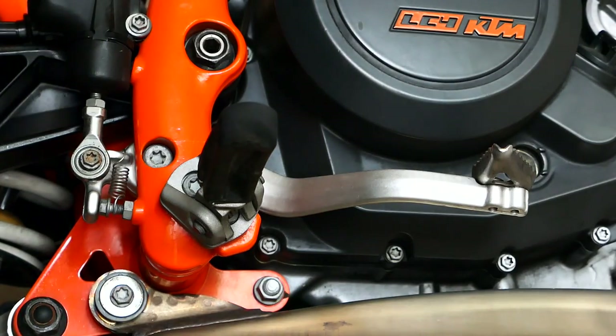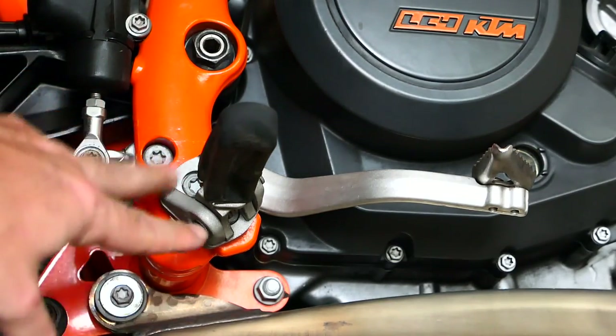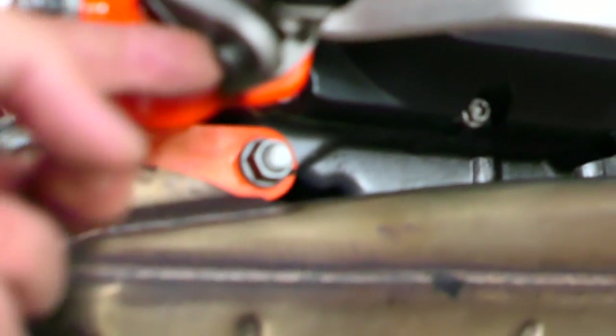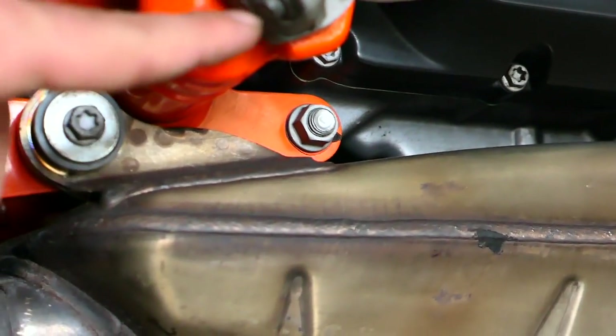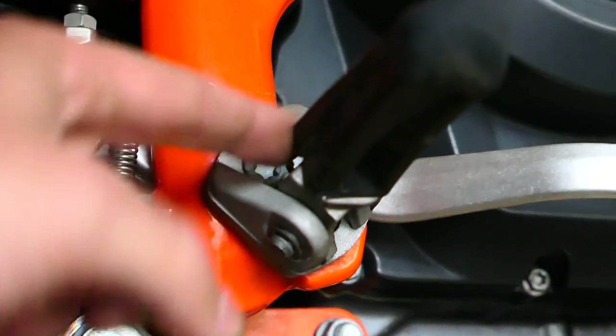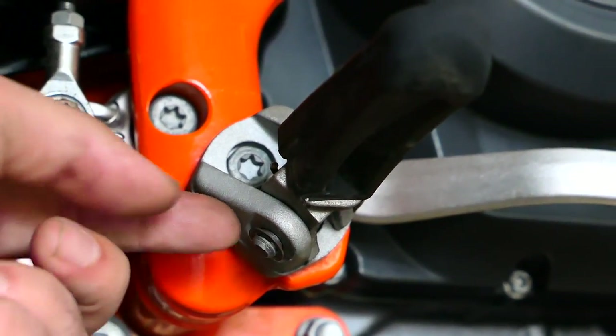That already feels better, but I am going to go ahead and flip these peg brackets around. If you look at the bottom here, there's just a pin that goes through, and there's a little retaining clip on the bottom.